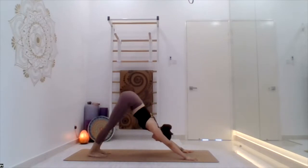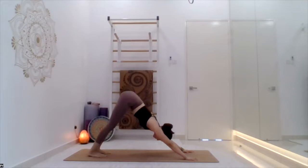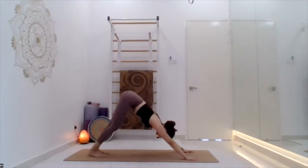Very nice. Couple of times, heel up and down. Everyone, couple of times, feel up and down. Great. High plank again, everyone.